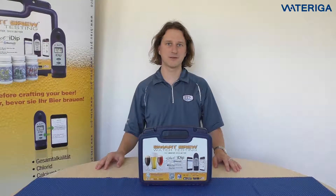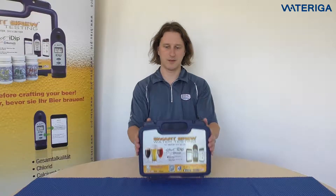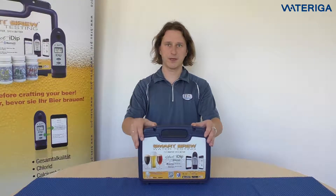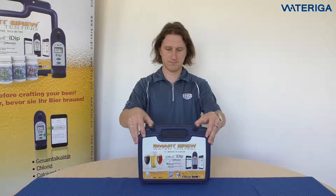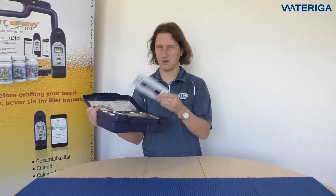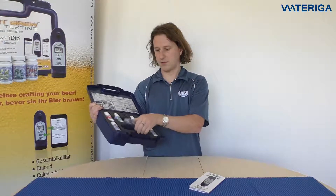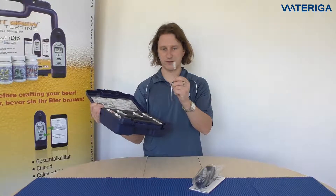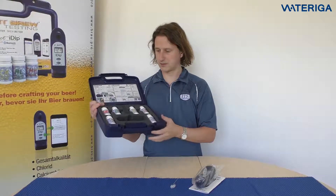Hello, my name is Maris and today we'll be looking at the Xact i-Dip Smart Brew Kit. Open the kit at the top like this, open the cover. Inside you have an instruction manual, one i-Dip, and a cleaning brush for the cell.